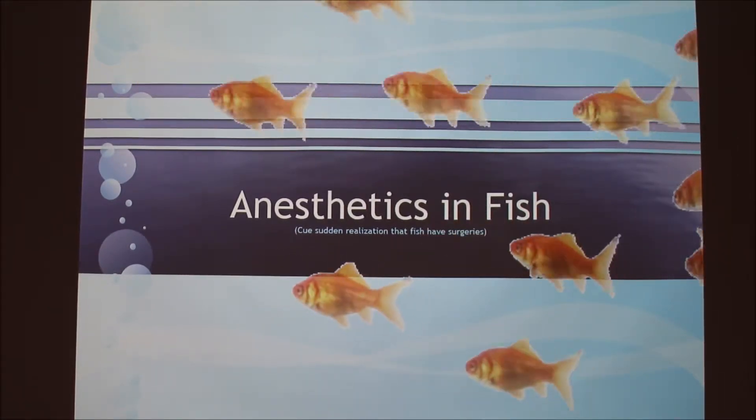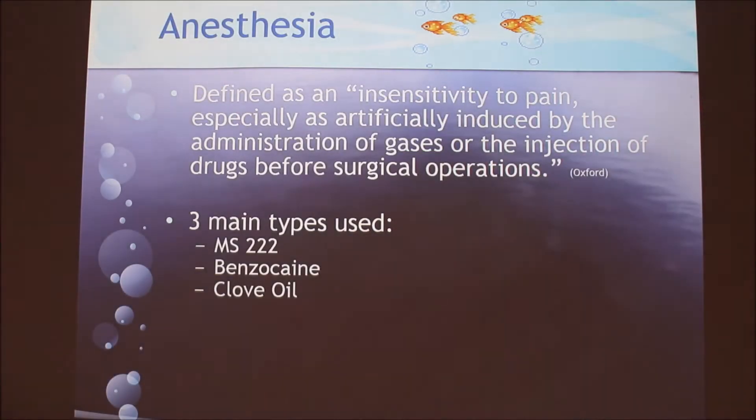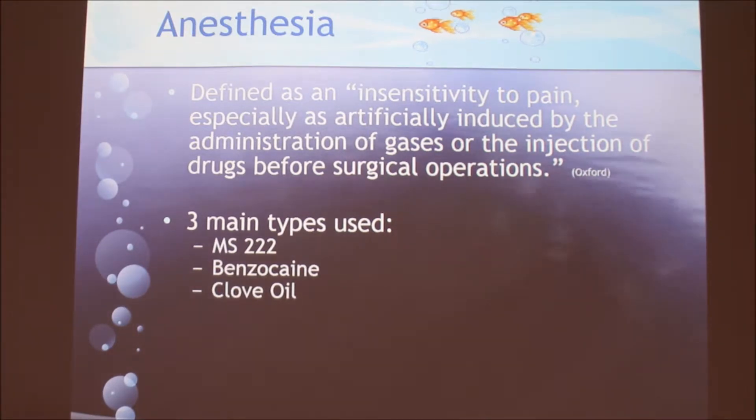Today I decided to do a topic on anesthetics and fish. I actually had the opportunity to do this over the weekend. I didn't even realize you could do surgeries on fish. There's actually a video on YouTube of the fish doctor — he's one of the few. The three main types discussed were MS-222, benzocaine, and clove oil.